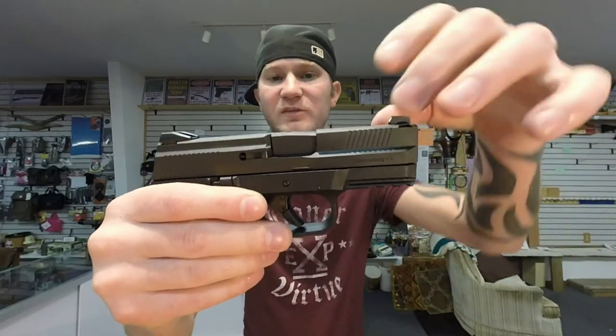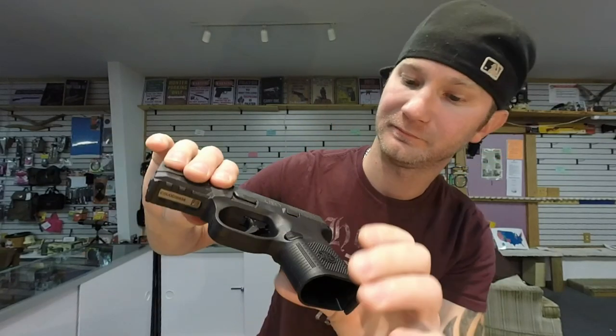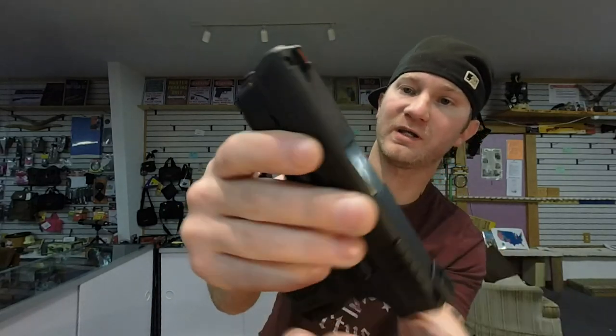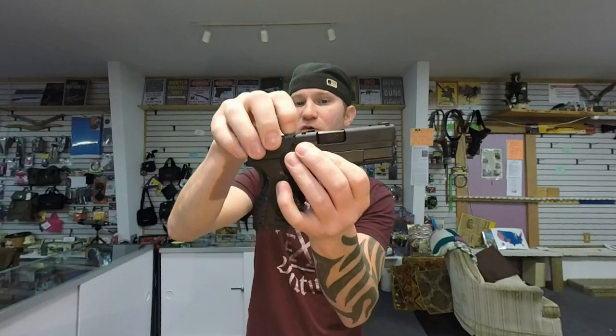For the overall look, I like the way the FN looks better — just how the slide is milled, the serrations, the logo, and the texture on the grip. The XDS does look good though; I love the serrations and the logo. Both have ambidextrous mag releases. The XDS has one of those California-style loaded chamber flags, which I'm not a fan of at all.